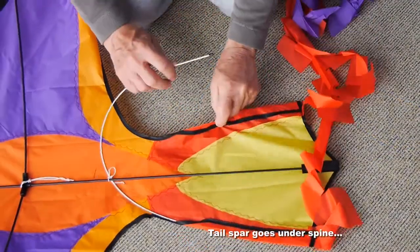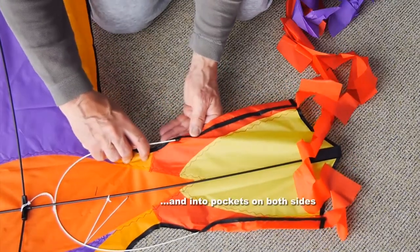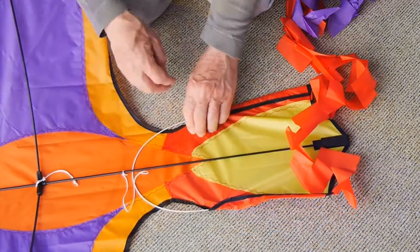The tail spar goes under the spine and below the bridle line and into the pockets on both sides. Push it right down.